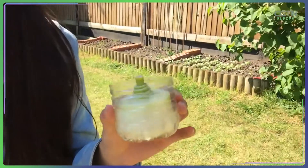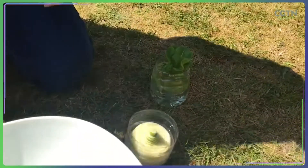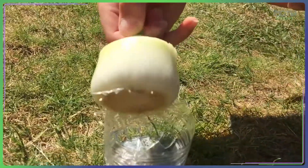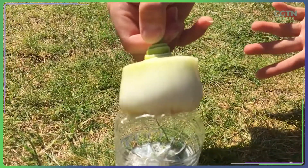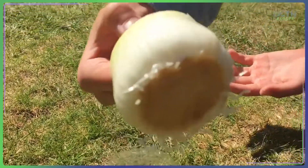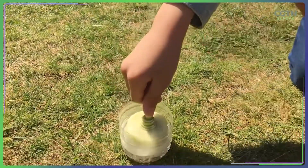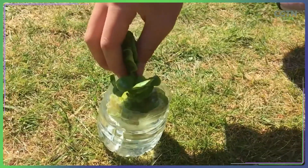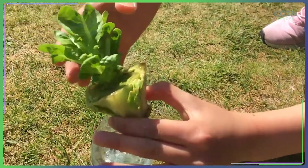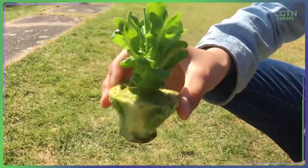The same with strawberries. These are like the roots of it, and you put the roots in the water and they will grow. Usually we would throw these vegetables away, but actually they still have life in the roots. So it's a good story.